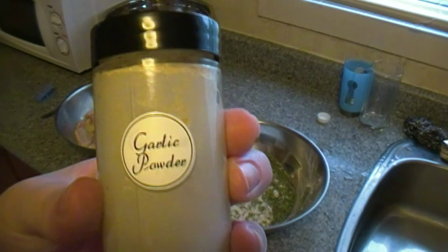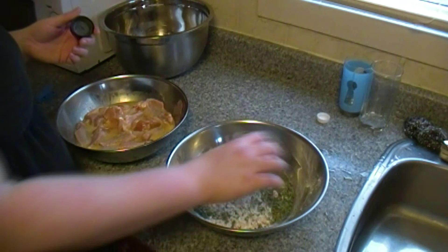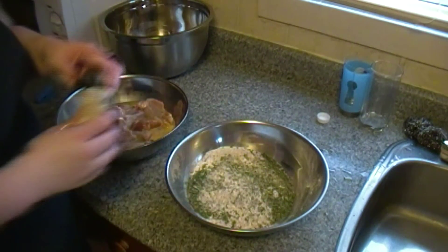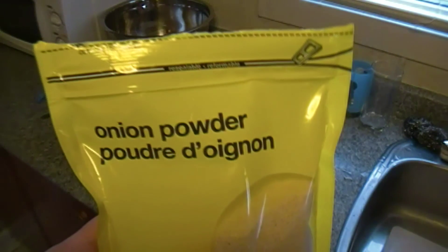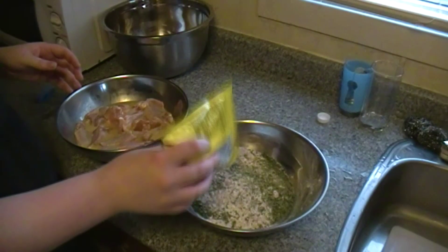Because it's battered there's going to be a lot of flour, so a lot of the seasoning might end up on the bottom of the bowl. Next we're going to add garlic powder — another tablespoon. And next we're going to add the onion powder, about another tablespoon.